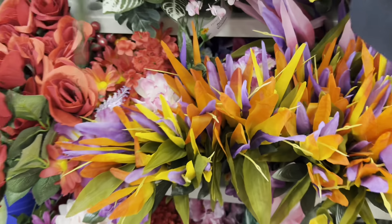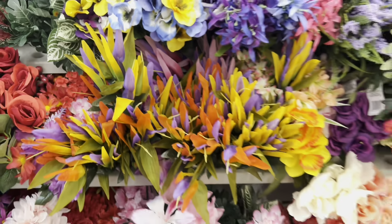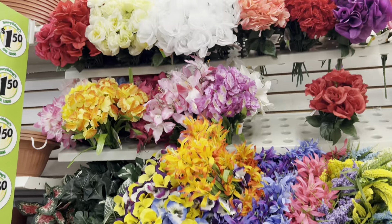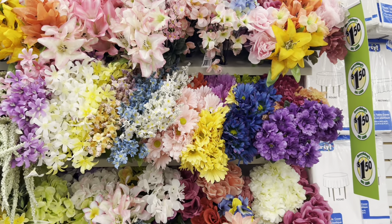These give me Mardi Gras vibes, but they're Birds of Paradise — I don't know if they're a true representation, but the colors are kind of trying. There's lots of floral selling constantly and lots is always being put out.